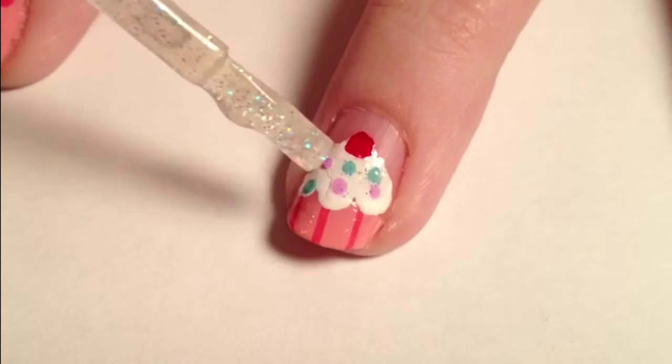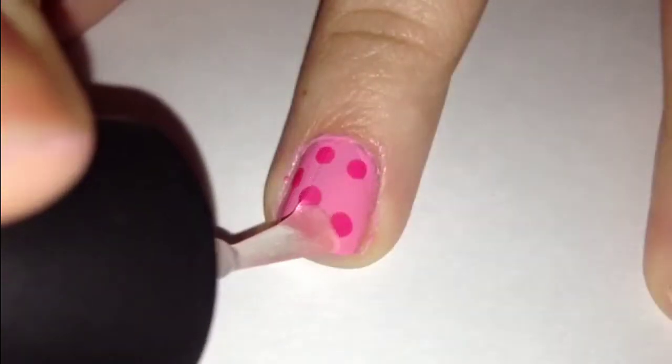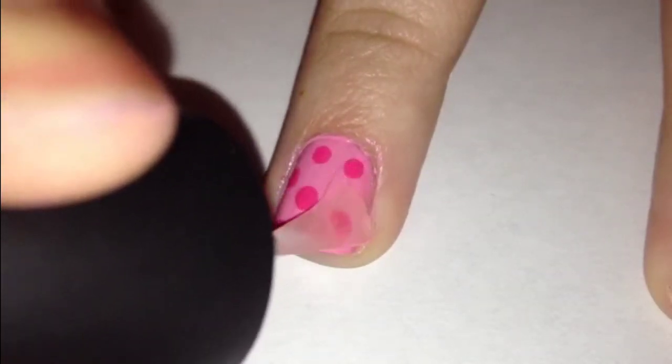Add sparkles to the frosting. Add a top coat to make it shiny.